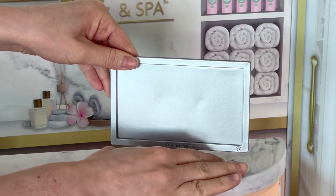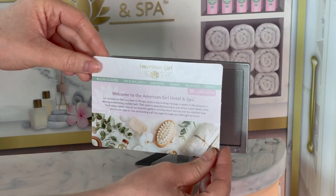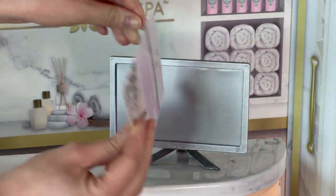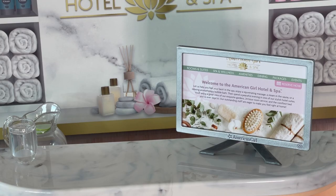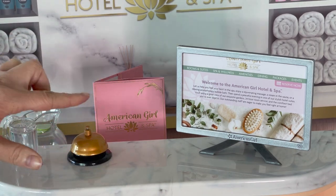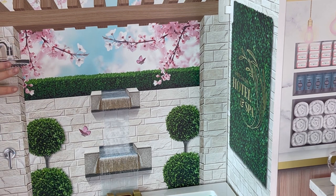The set comes with a monitor — you can move the screen up and down depending on how you'd like to display it. The screen is reversible with two different options. One side shows a website that says Welcome to the American Girl Hotel and Spa, with different rooms and suites and a reservation option. The other side talks about the actual spa and different services — we're going to choose the hotel and spa side. There's an opening over by the top of the monitor where you place the screen. We also have a bell that's part of the set. The back design on the wall is so pretty and perfect for a spa — there are cherry blossoms, trees, fountains, and butterflies, and it says American Girl Hotel and Spa with a plant design.